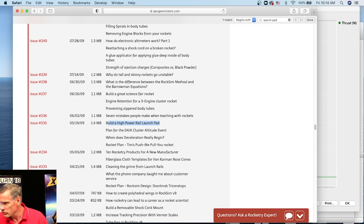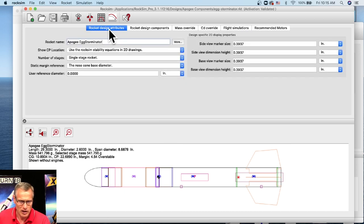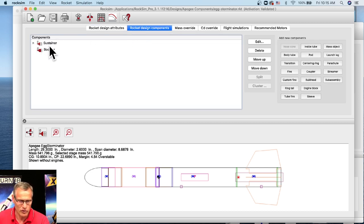Karen Ma asks: I was reading Peak of Flight issue 96 about making a tumbler booster stage. How do I make it tumble in RockSim? I created just the booster section and it seemed like its margin was always overstable. Okay, that's a good question — let's see if we can do it. We're going to add a booster section to this rocket. Go to Rocket Design Attributes, select number of stages to be a two-stage rocket. Now in the components tree we have the sustainer and the booster section, and we can attach parts to the booster section.